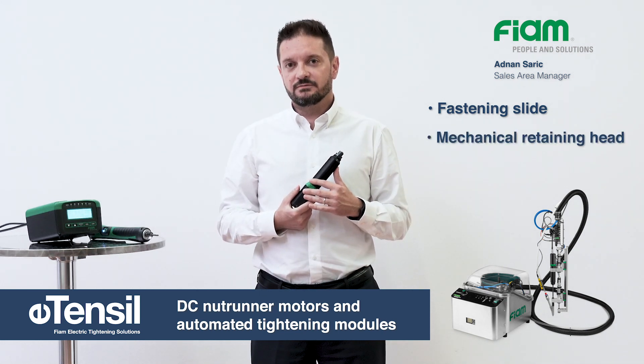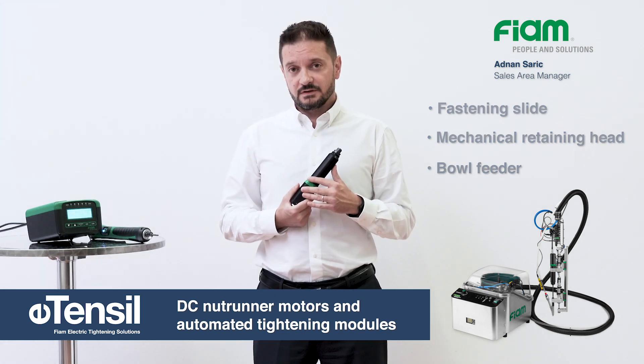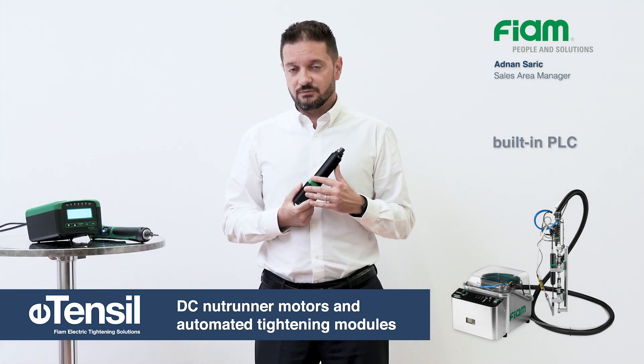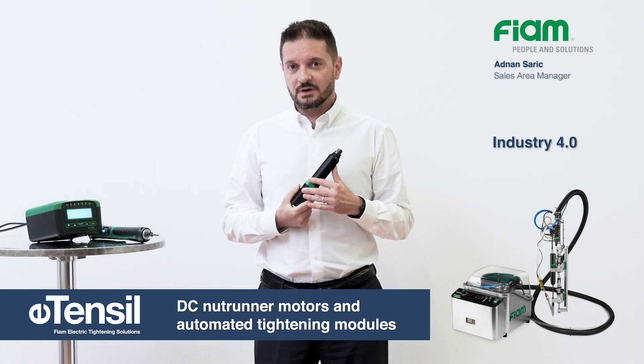Screws are automatically fed to the tightening head from ball feeders of different capacities. Ball feeders have a built-in PLC for handling walking logics and for interacting with the master PLC.